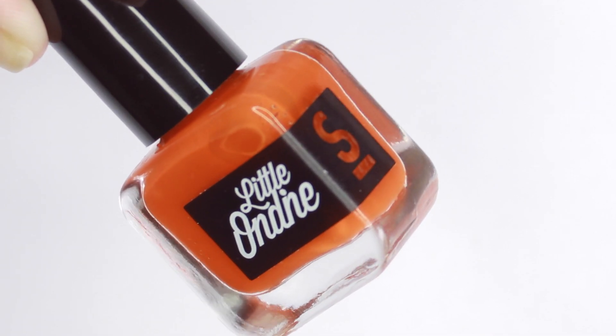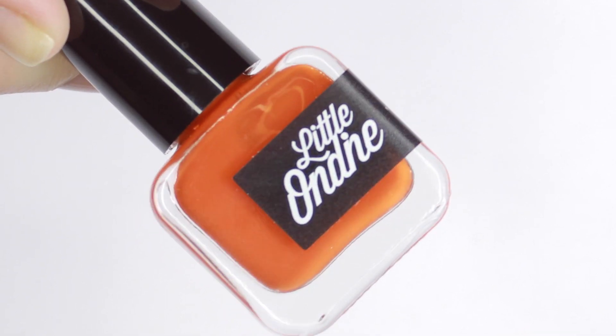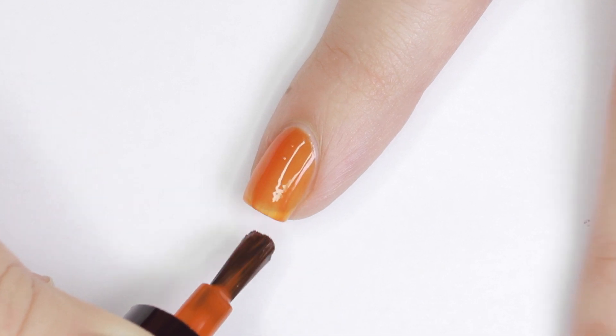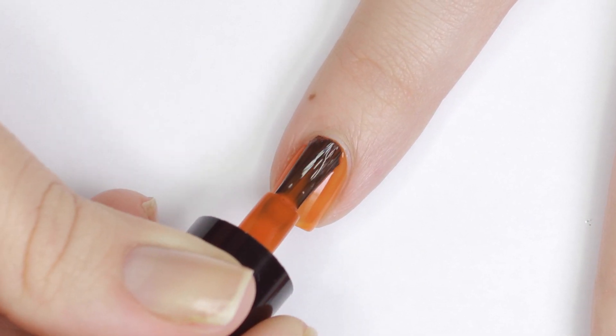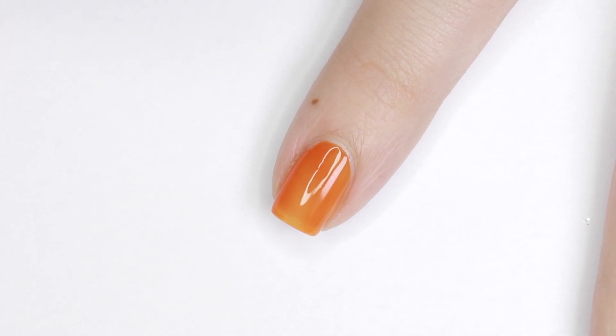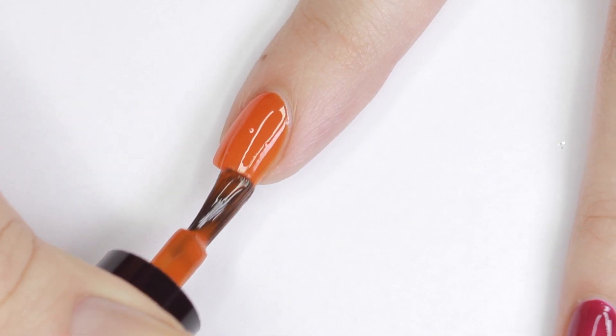Next is Pumpkin Orange, which is exactly that. This was a little sheer but it built up nicely — I did three easy coats. These polishes dry pretty fast because they're water-based, but the texture is different than regular polish; it's going to feel a little squishier.